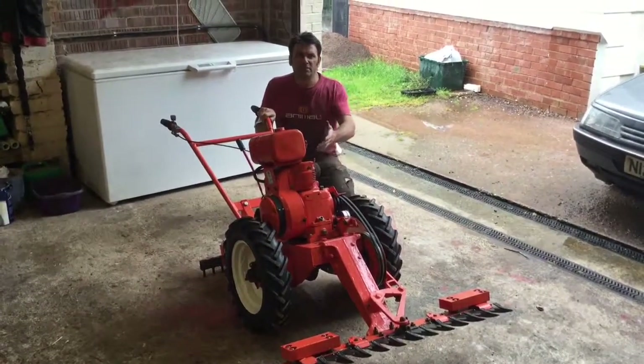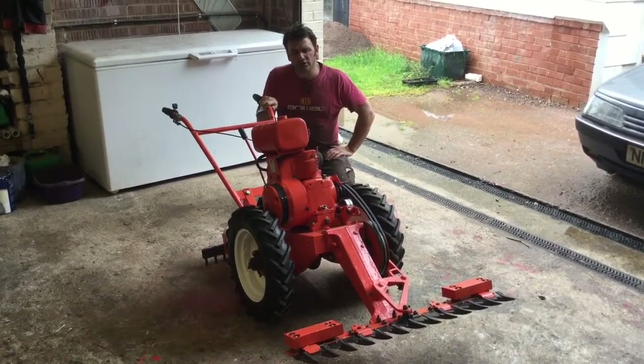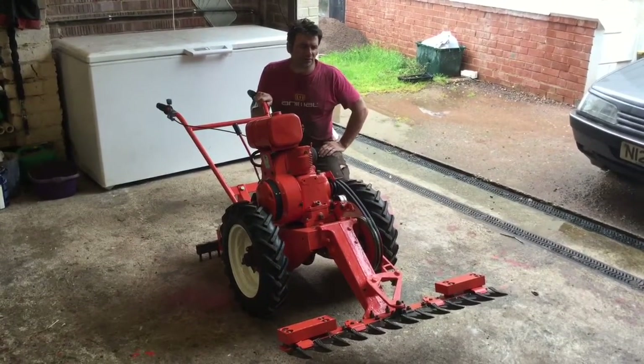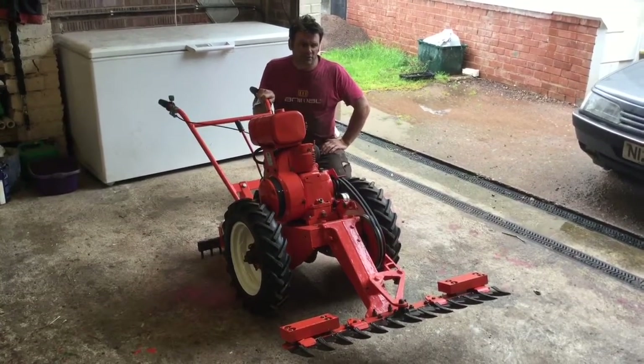Hello, this is a Mark 8 Mayfield mower with a Kohler engine. It's a thug of a thing and it's been modified to ensure that the vibrations make it actually a pleasant piece of equipment to use.